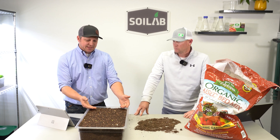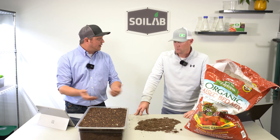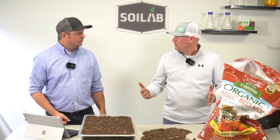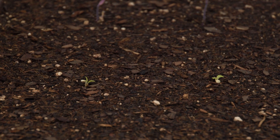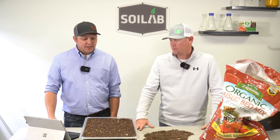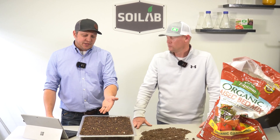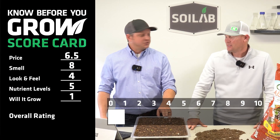Certainly as a standalone, it struggled to support even a couple of true leaves on these plants. What's your score for will it grow? I had to give it a 1 — it did germinate and that was about it. I gave it a 1 as well. It grew a couple of leaves on the lettuce, and the fact that these plants hung on for six weeks was worth a score, so I gave it a 1.